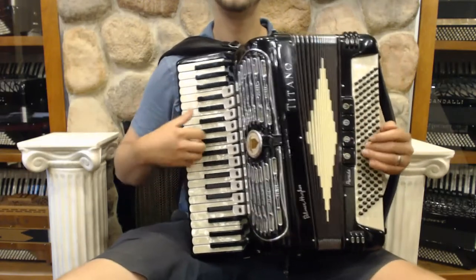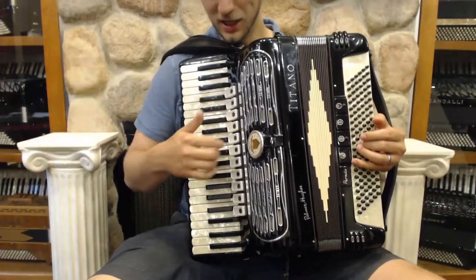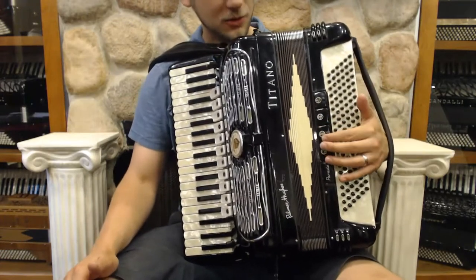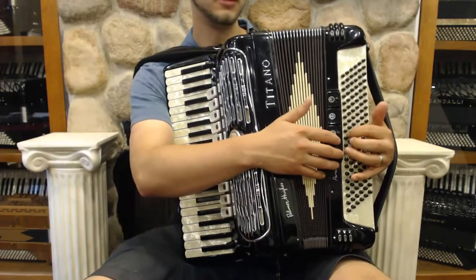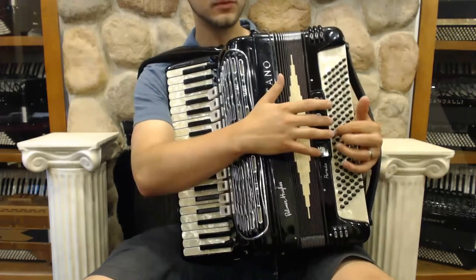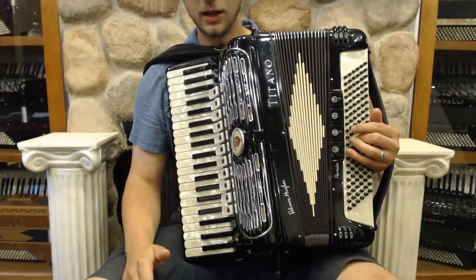Very good feel of the keyboard. The keys are not real small — they're actually a good size. This is a parade model which is meant to be a little bit lighter weight. We've got four switches on the bass: the first one is our master, tenor, alto.